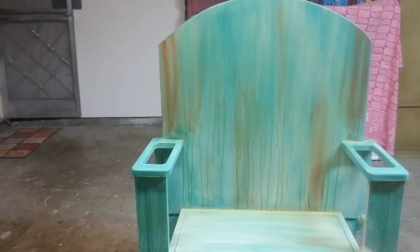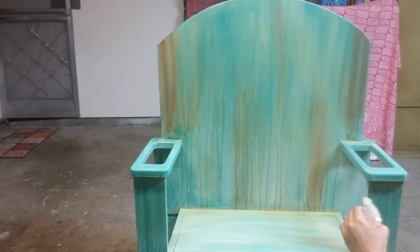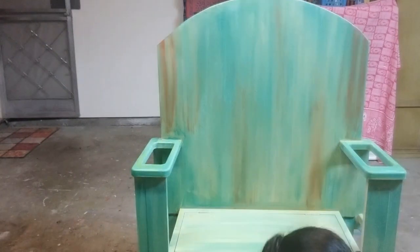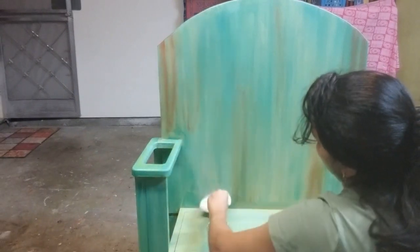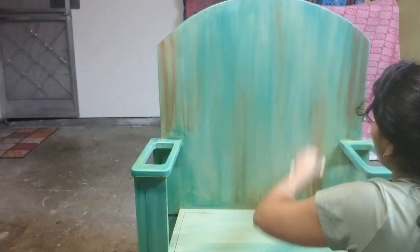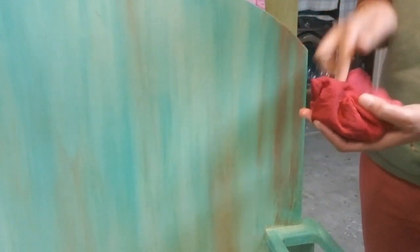I mixed a small amount of yellow with water and filled it in a spray bottle. I sprayed the yellow color all over the throne and wiped off the excess water. Since I felt the copper color was too much in some areas, I used a damp cloth and removed the excess copper color.